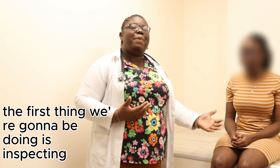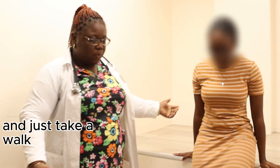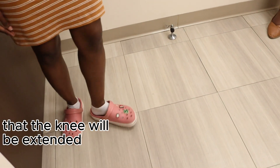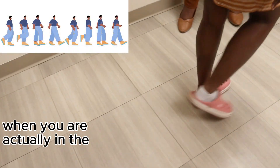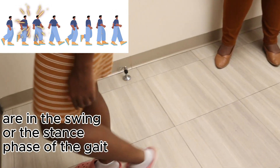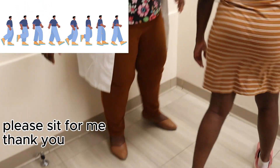The first thing we are going to do is inspect the knee. I will ask her to kindly stand up and walk. On inspection of the gait, the knee is extended during the heel strike phase, but during the swing or stance phase of the gait, the knee will be flexed.